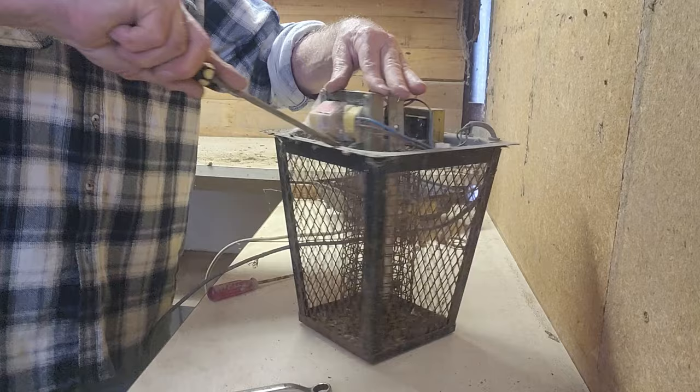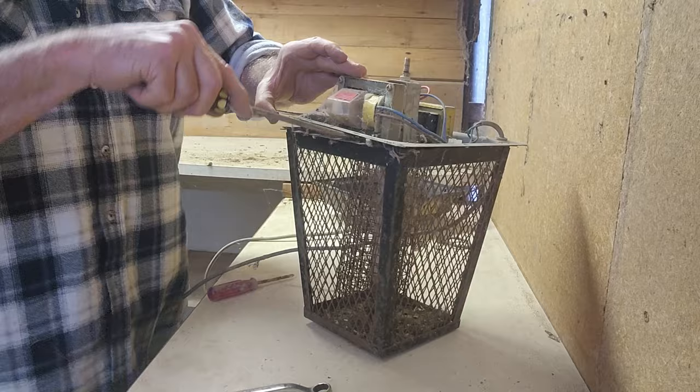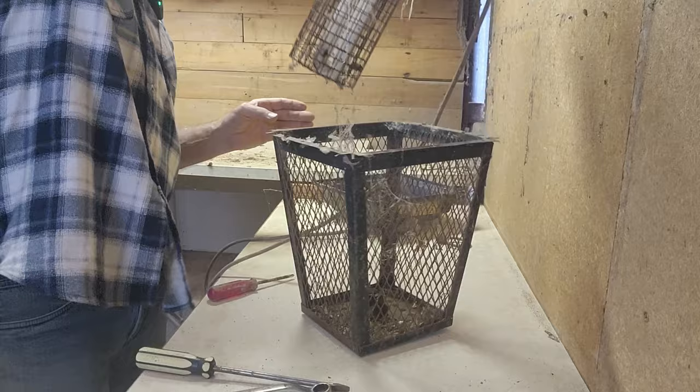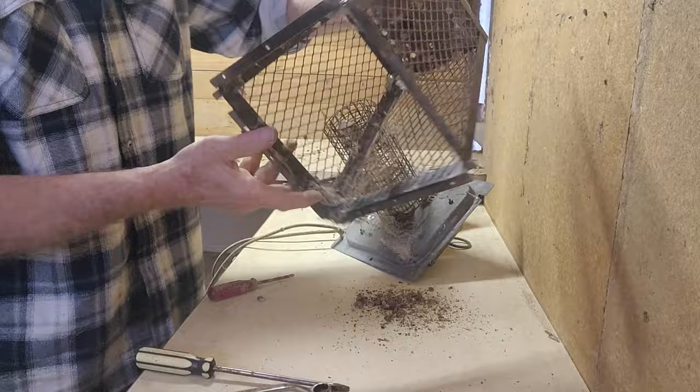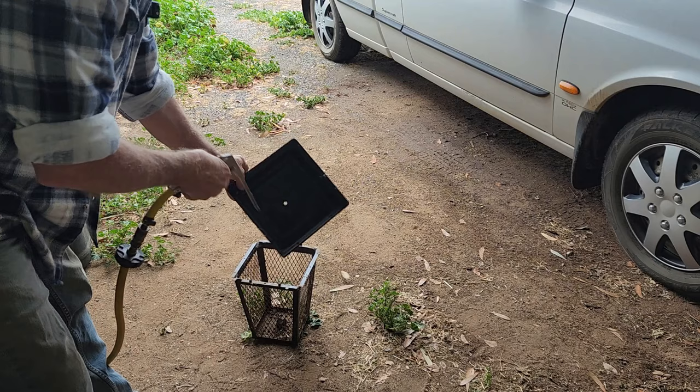Coco's still barking at me - she just loves to be included and hates to be excluded. We'll go back in and move those branches in a minute, that'll keep her happy. There we go - a lot of muck in there, a lot of cremated bugs. We'll get the air compressor going and clean that up.